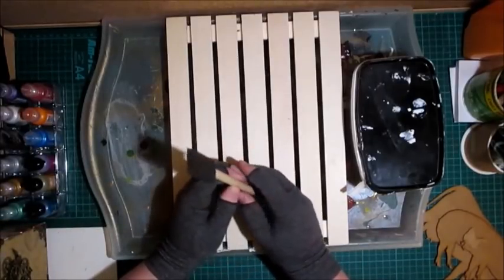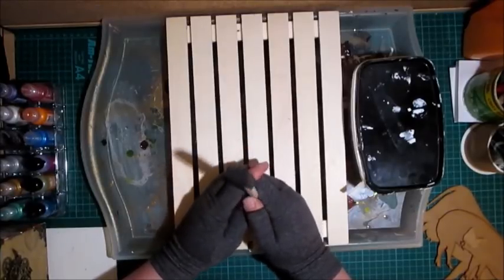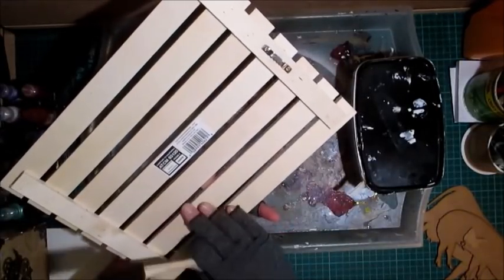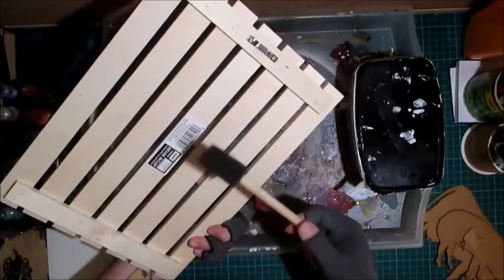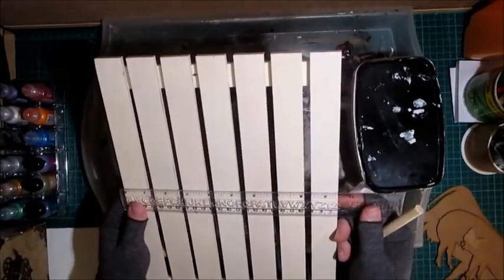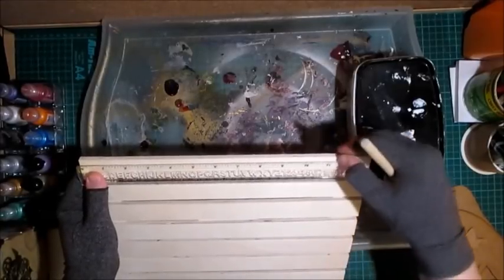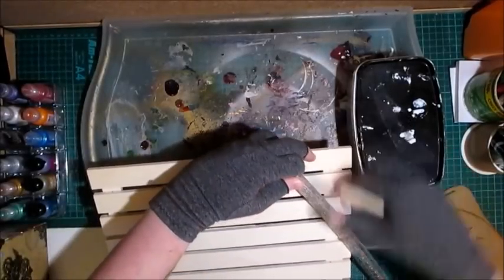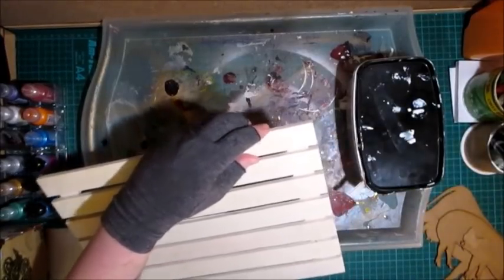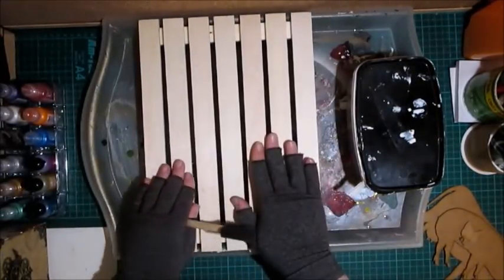We're going to go down the country farm look — in the US that's kind of the farmhouse look. I bought this slatted plain board from Hobbycraft after Christmas using a voucher I was given. It measures nine and a half inches across and almost 13 inches long, and I'm going to do something with it to be in keeping with that look.